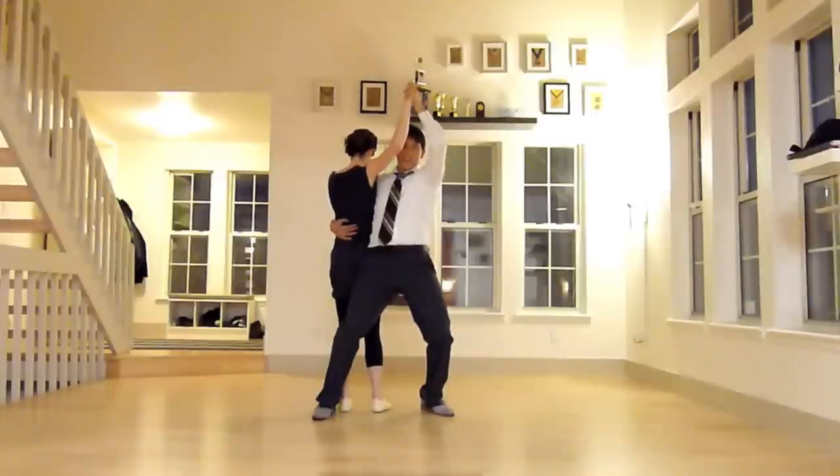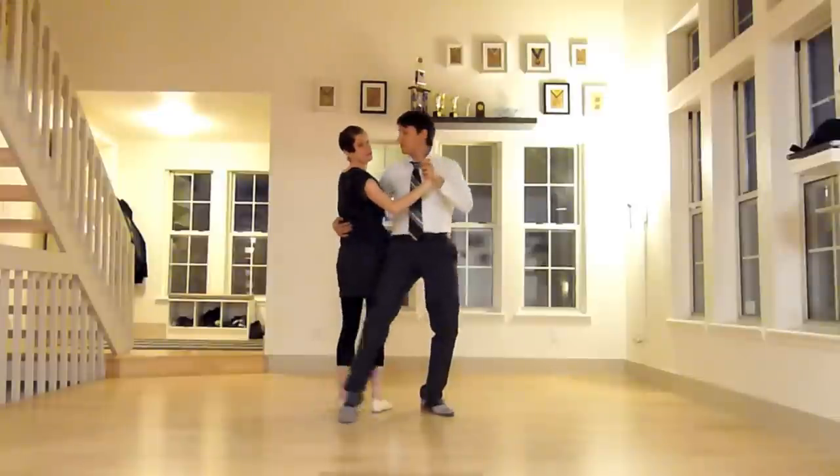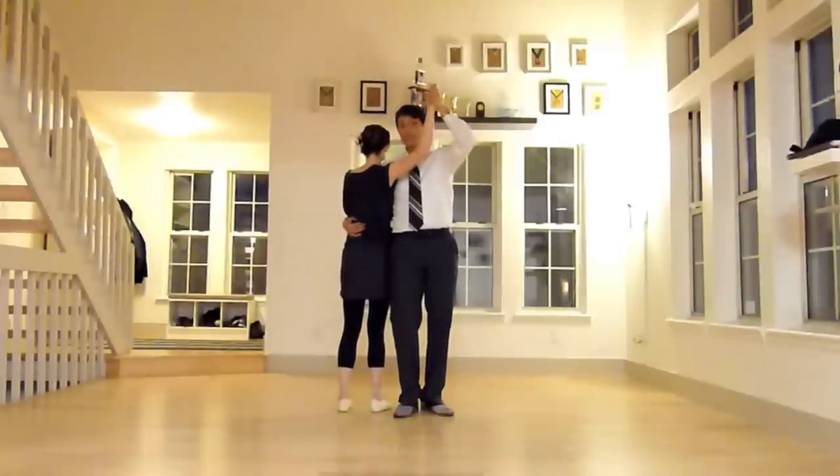So leaders, you can't bend this arm or keep it low, because it's likely that if you do, she's going to hit her head on the ground or it's going to end poorly. Same for the followers — we don't want to let this right arm crumble. You have to have a strong arm as well and push against him so that you stay in the air. So the straighter you can keep this arm, the better.